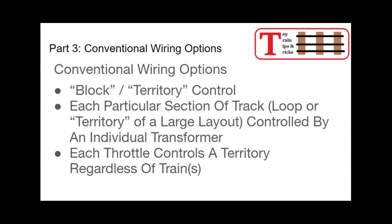The first is what used to be called block control — more of a territory or loop control. Under this system, each particular section of track, whether that's a loop or a territory on a large layout, is controlled by an individual transformer. Each throttle controls a particular territory regardless of how many trains are on that track — whether it's zero, one, two, three, or four — there's one throttle dedicated to that section of track.